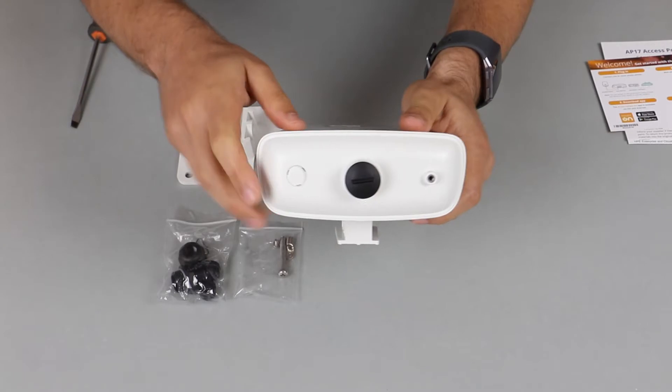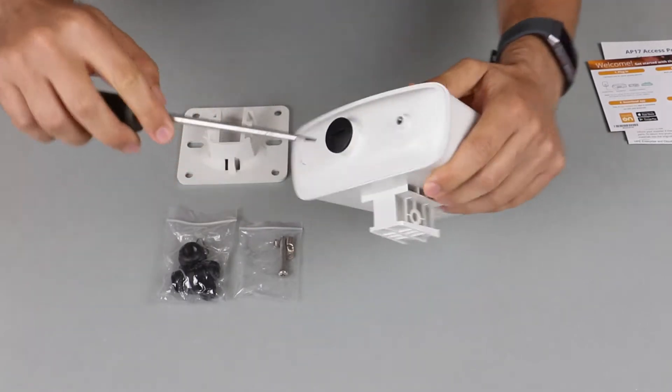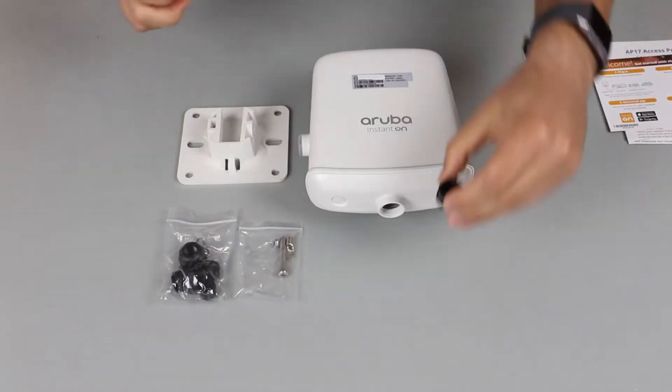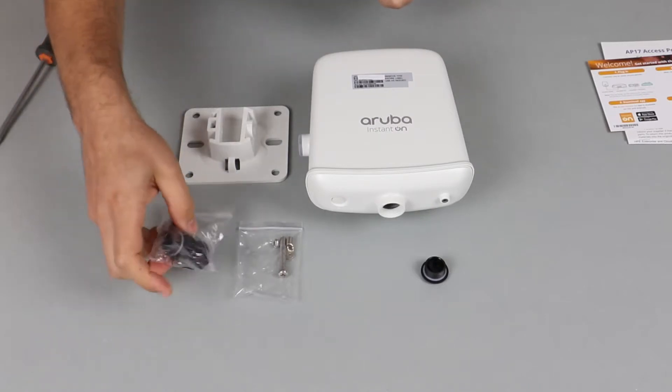The ethernet port is hidden behind the cap at the bottom. Use a large flat-head screwdriver to open. In order to keep the unit waterproof, you will need to use the supplied cable gland to install the ethernet cable.